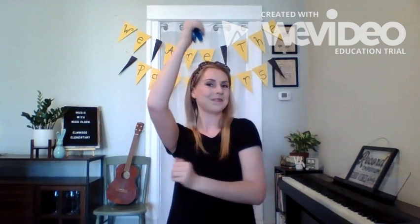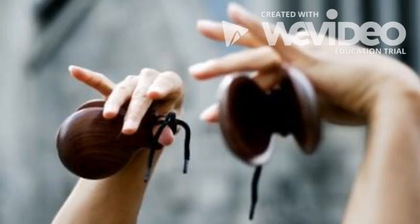For Spanish flamenco dancing, they typically use castanets to go along with the beat of the music, and the faster you play, the more exciting it gets. Now, castanets — do you think they're normally blue? No.